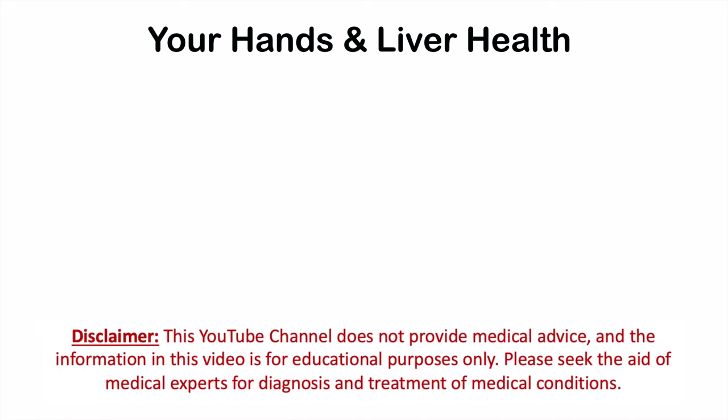Hey everyone. This lesson is on your hands and liver health — more specifically, what your hands can tell you about your liver health. We'll look at signs and symptoms of liver disease that can be found by looking at your hands.